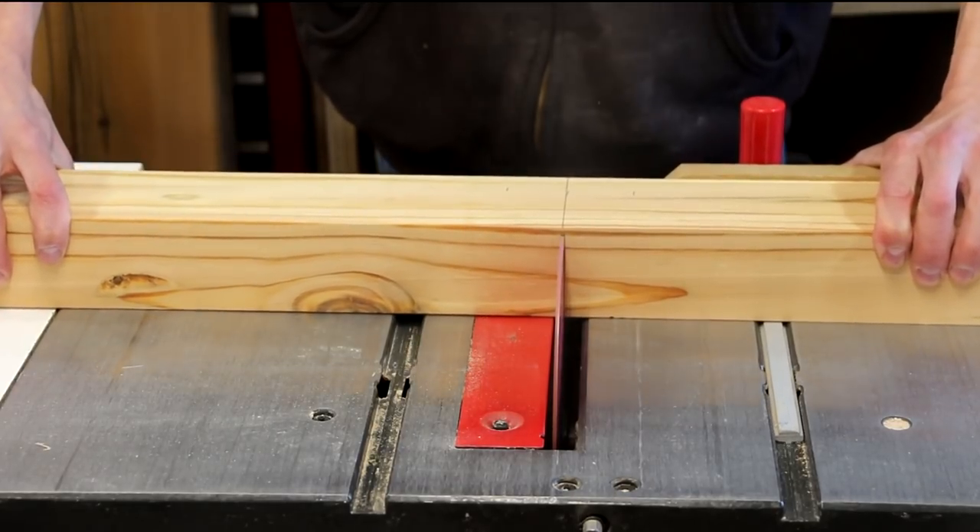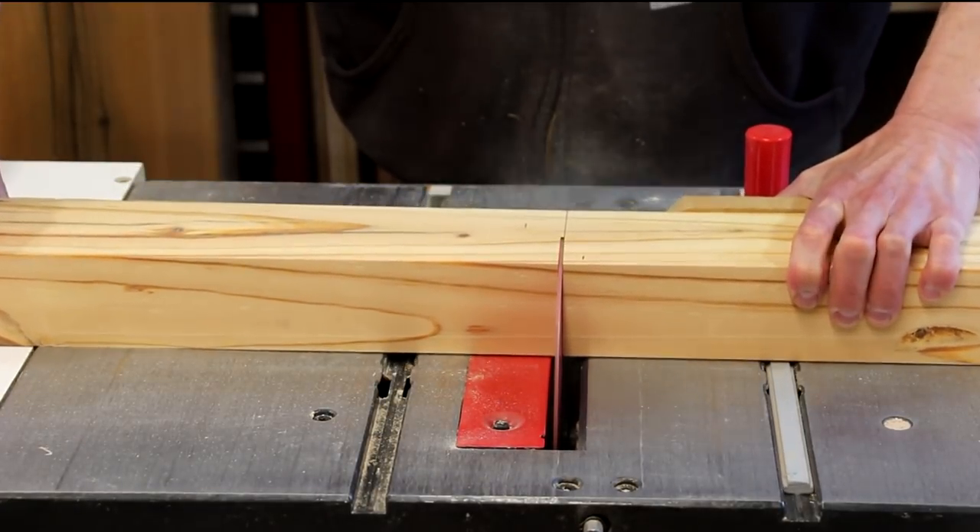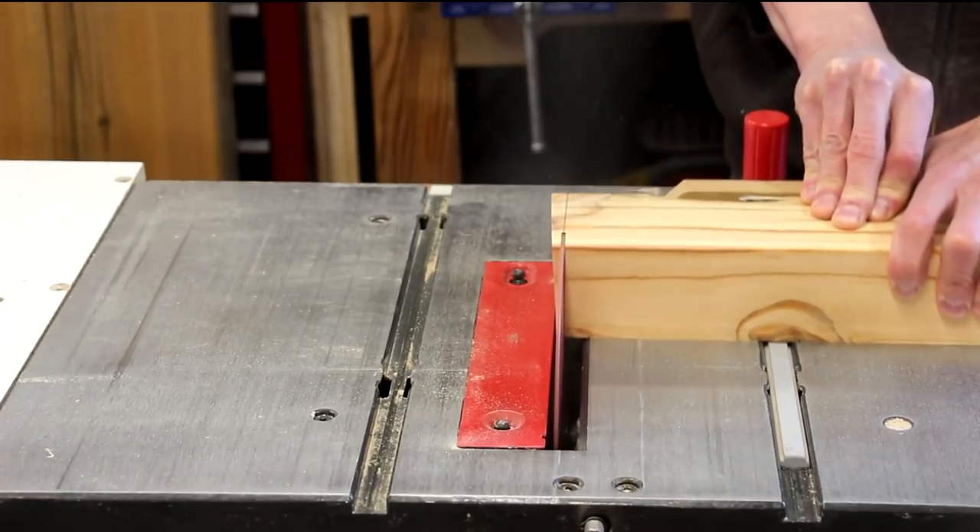Now I can cut this piece down for the four legs. I'm using the miter gauge on the table saw for this step because the board is too thick to use on my cross cut sled.